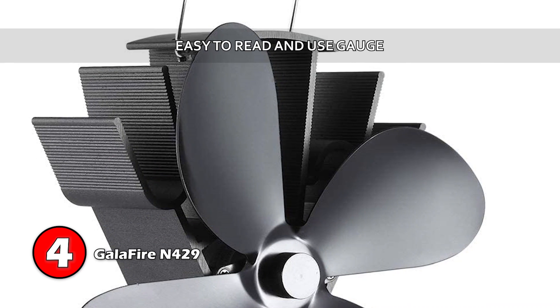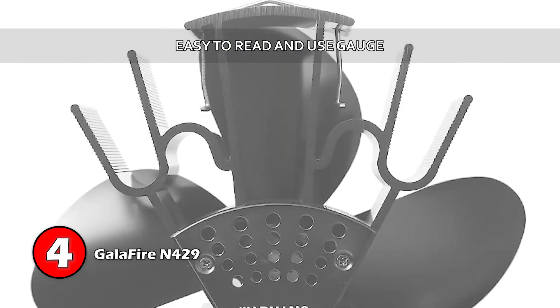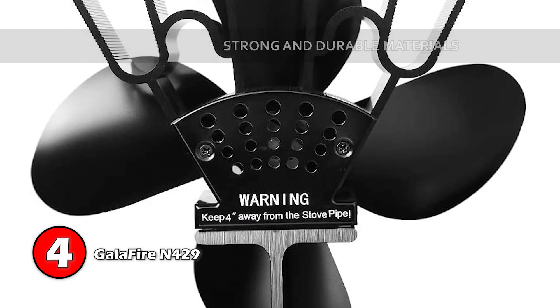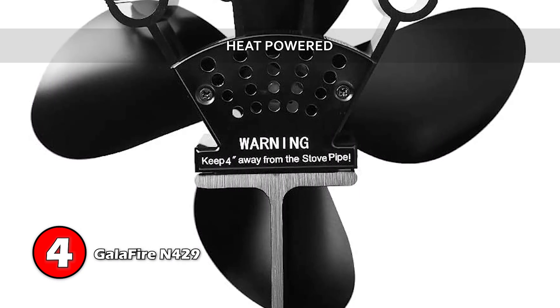Bottom line: an easy-to-read and use gauge comes included with the fan, it's made from strong and durable materials, and it uses only the heat of the oven to power it.